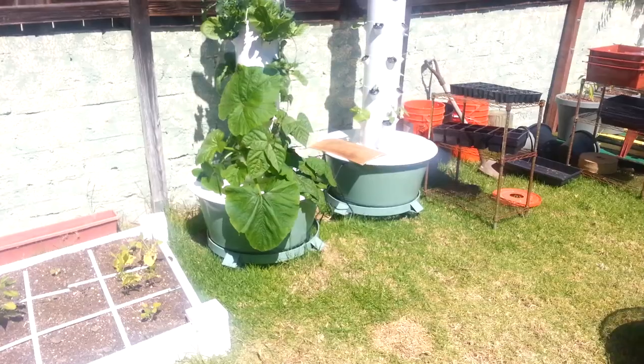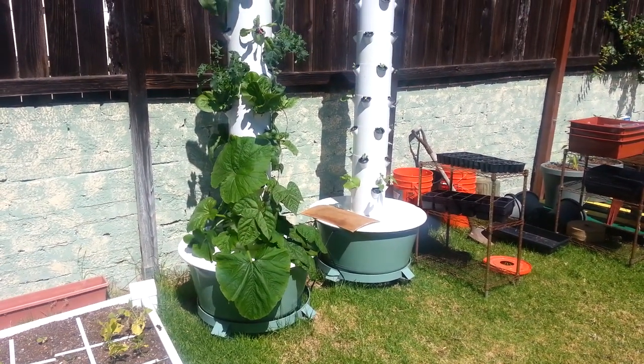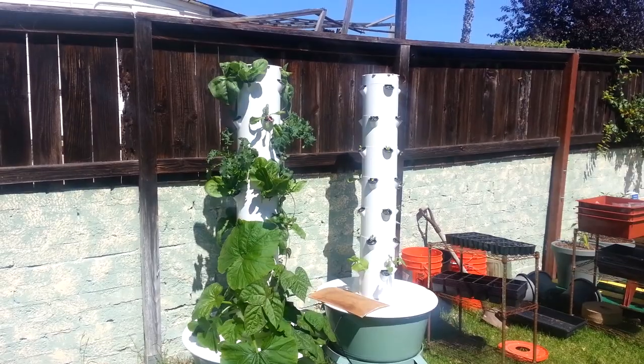If you want to comment, like, subscribe, and tell me what I should grow in the LED grow, please let me know. Other than that, keep growing — keep growing these boss plants. Kevin from Epic Gardening. Stay self-sufficient.